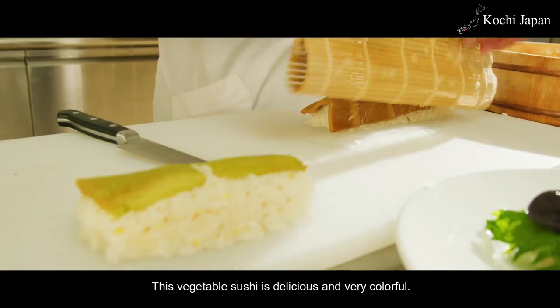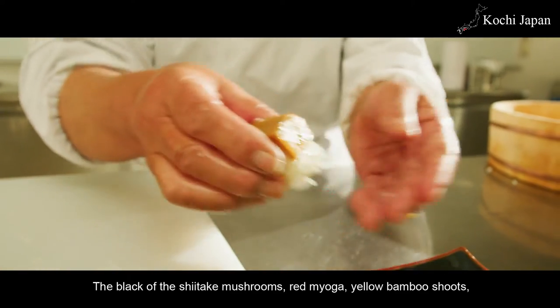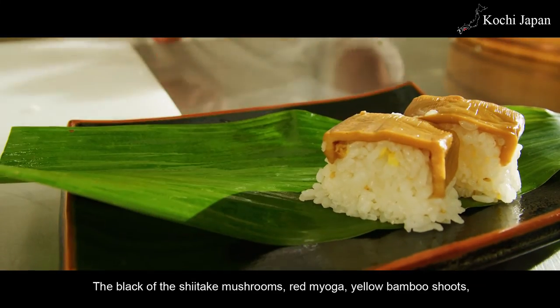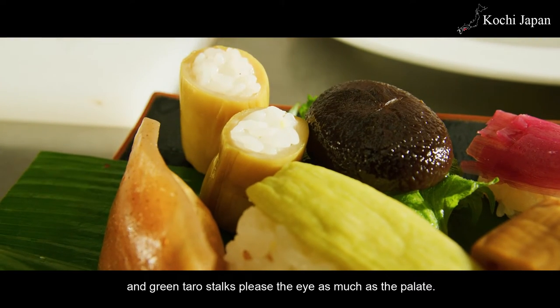This vegetable sushi is delicious and very colorful. The black of the shiitake mushrooms, red myoga, yellow bamboo shoots, and green taro stalks please the eye as much as the palate.